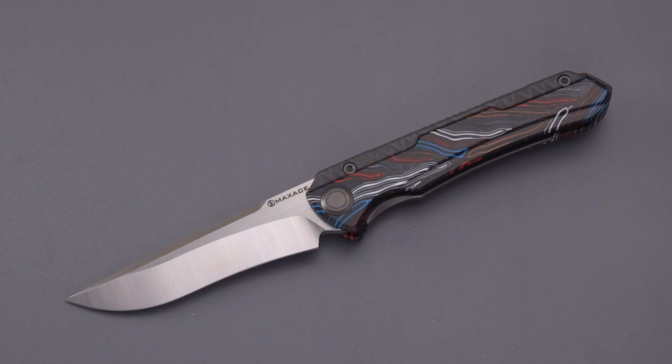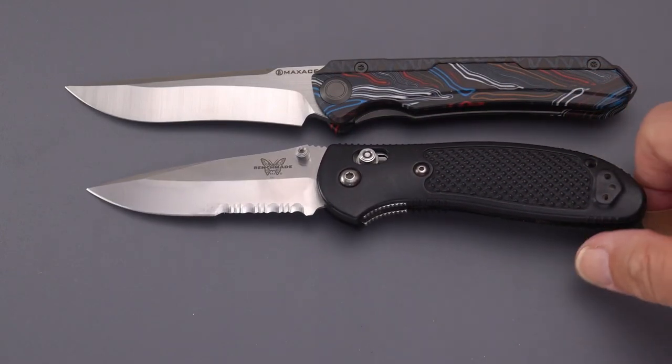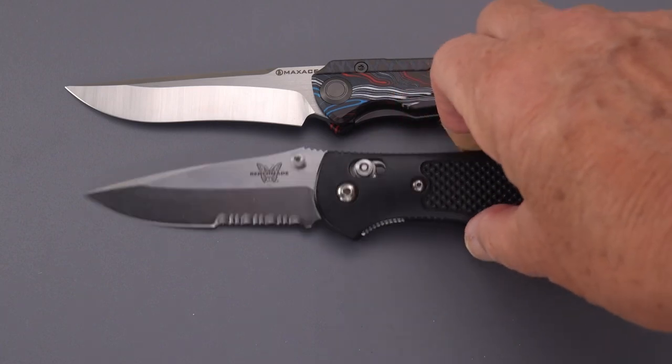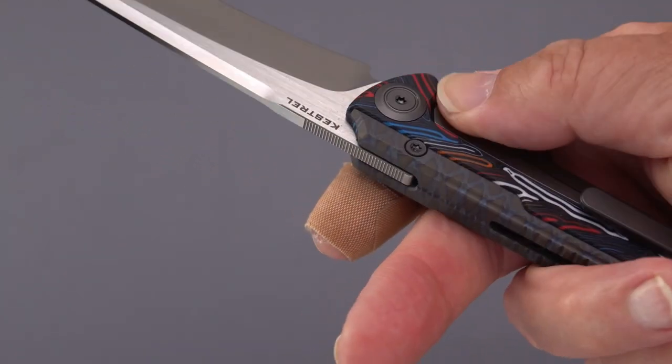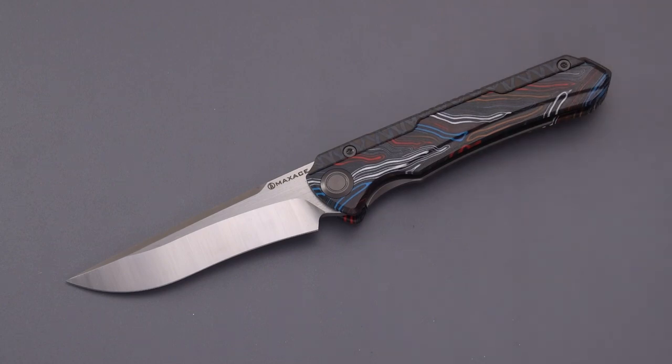This is the Maxace Kestrel M390. One more comparison — the Grip-tilian — and it's coming up about three-quarters of an inch shorter overall. It is an axis lock, so interesting — bar lock there versus frame lock on this knife, the Kestrel, without a hardened steel insert — probably saving a few bucks by doing that. But I've got to say the action is great, ergos are great. If you're looking for an interesting and colorful knife with lots of cool materials at a reasonable price, this might be the one. Don't forget to like and subscribe — we'll be back soon with lots of new stuff to show you. Be well.